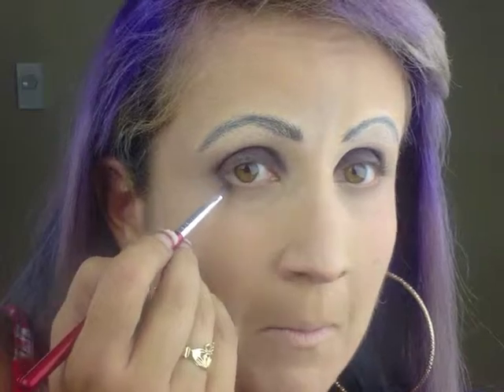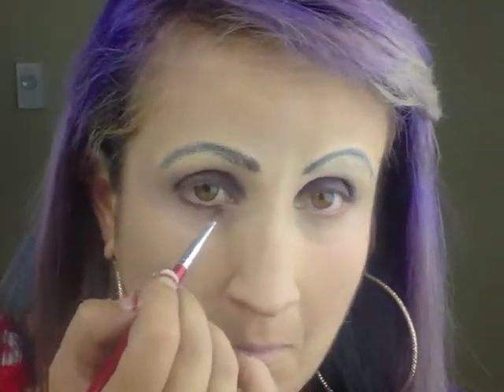Using black from the Glam Shadow Pressed Color Palette by Ben Nye, I lined my eyes.